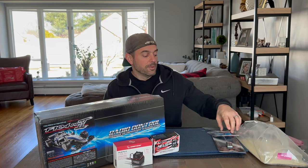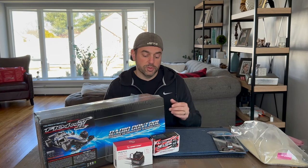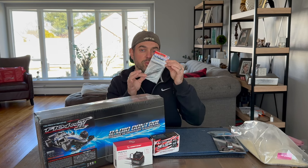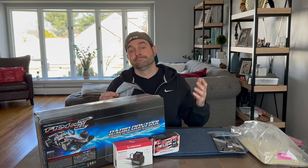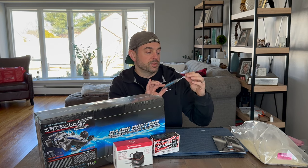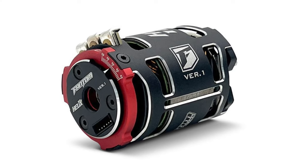When I was reading online about hop-up parts, two were highly recommended for the F104 Pro Version 2. One is the F104 carbon rear shaft — this cuts down on weight, less rotational mass, making the car lighter. The other is part 54166, the F104 aluminum motor mount, left and right side. I mean, how could I resist that nice beautiful blue anodized TRF color?